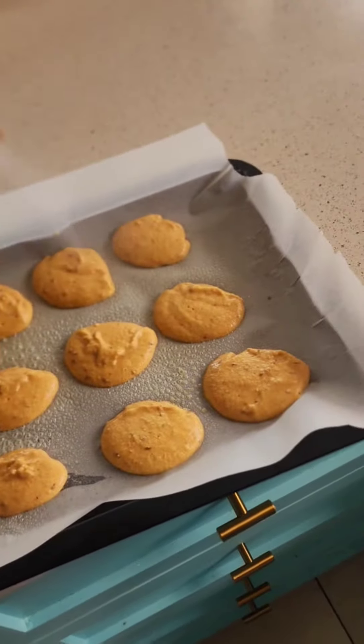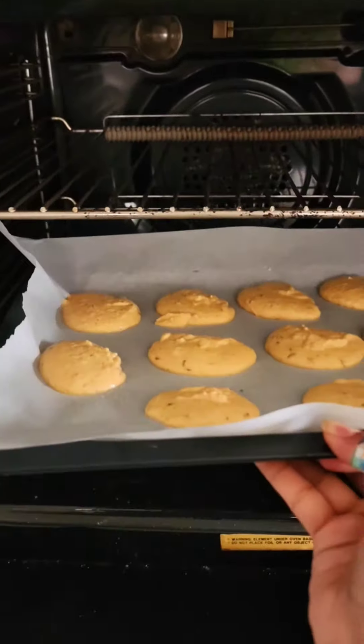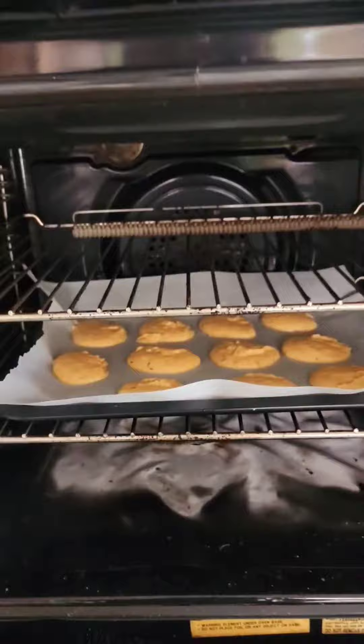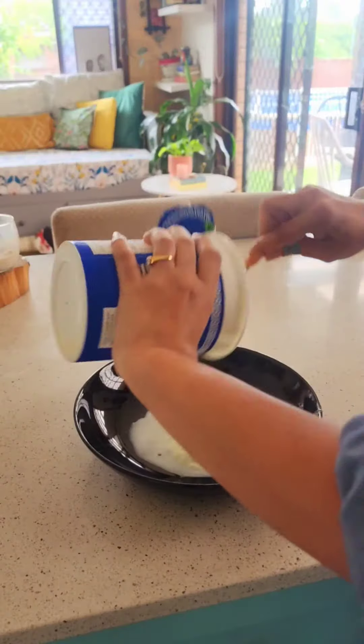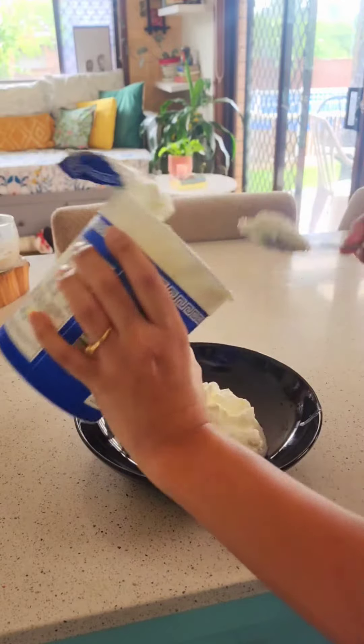Once that's done, spray some oil on top, then put them in a preheated oven at 180 degrees for 15 minutes. You can do this in the air fryer too, at 180 degrees for 10 minutes.